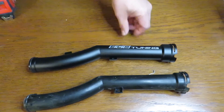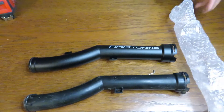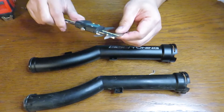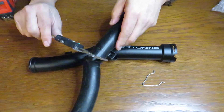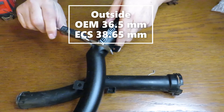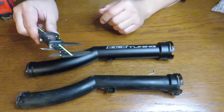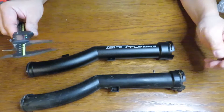Let me get out some calipers here — I'm going to get measurements in millimeters. The original OEM one is about 36.5 millimeters. The new metal one is about 38.65 millimeters, so it's a little bit bigger.